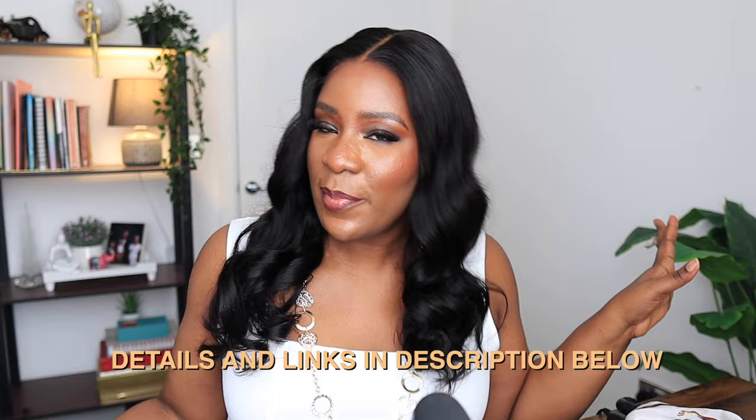Let me know your thoughts in the comment section — let me know if you like this wig and if you're going to be getting it. The link is in my description box, just go ahead and get it. Thank you so much for watching, I'll see you all in my next video, bye guys!